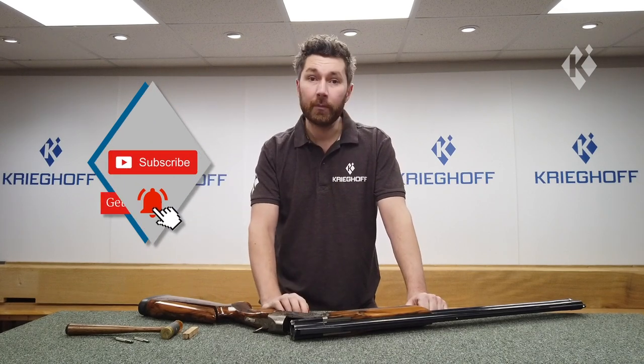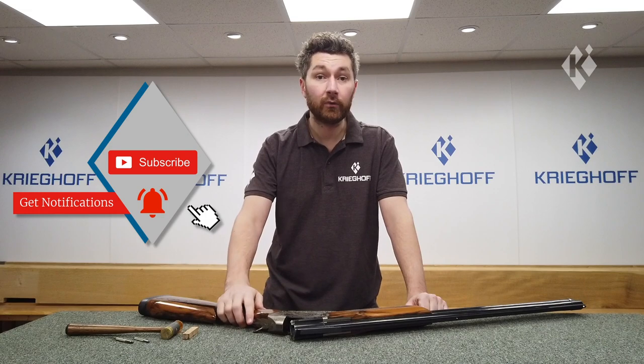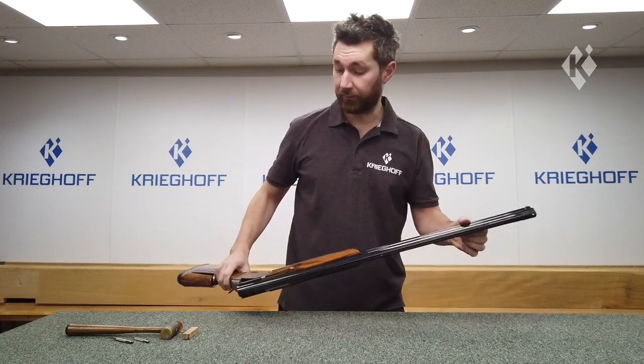In this video we're going to be looking at how to remove and replace the front hanger on a Krieghoff K80. It's very straightforward and there are lots of different options.